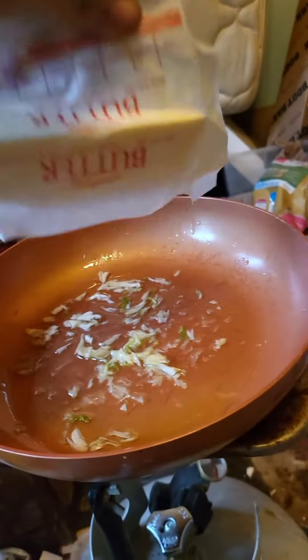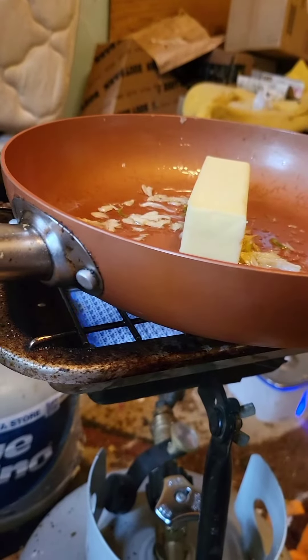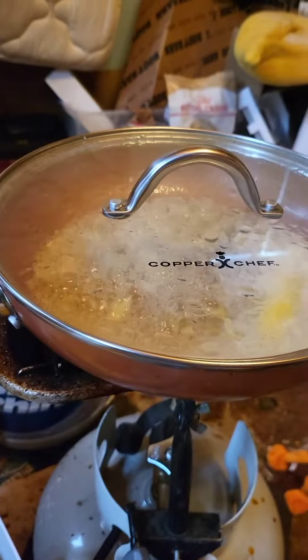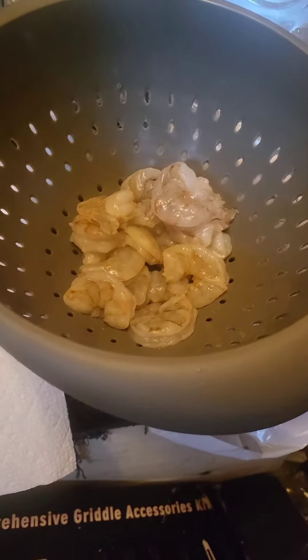Butter. Fire. Heat. Time to remove the shells. Stopped heat. Butter melted. They have no shells, but you might want to wash them again, because Southeast Asia is disgusting and polluted. Fire back on.